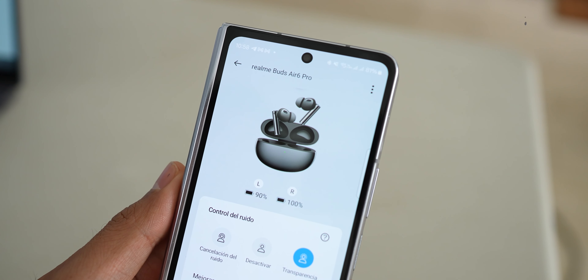Regarding battery, through the app you can see the current battery status of both the headphones and the case. With noise cancellation off, the manufacturer promises 10 hours of playback on the headphones alone, up to 40 hours including the case. With noise cancellation on, it's reduced to 7.5 hours on headphones only, and up to 28 hours with the case. They also have fast charging — 10 minutes of charging gives 7 hours of playback — and full charge takes about 2 hours. If fully discharged earbuds are put back in the case, they take about 50 minutes to fully charge.